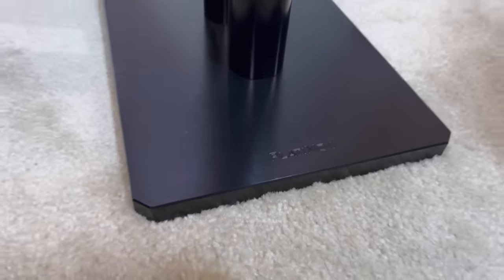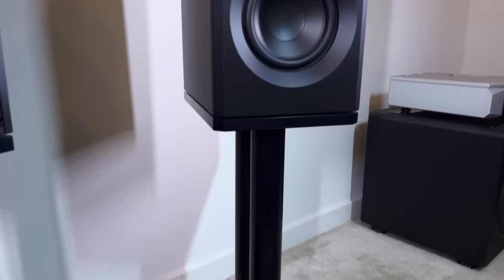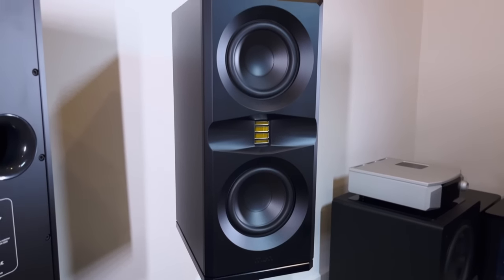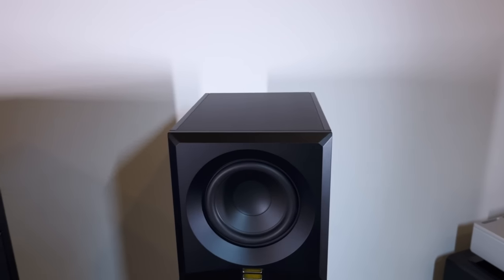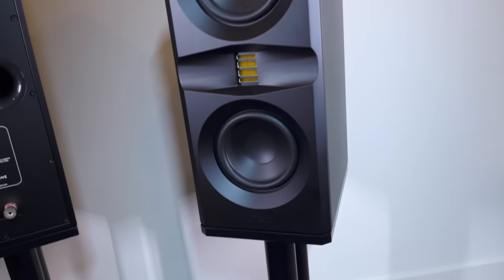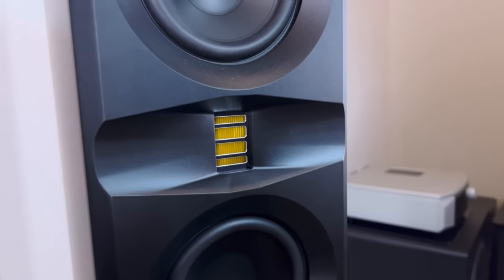Let me tell you about the standout features. Billet aluminum cabinets — absolutely beautiful machine work. They come in black or silver, as well as custom colors available upon request. I saw a pair ordered in a custom blue — holy moly, that was an insanely good looking pair of speakers. The drivers are made in Germany, the tweeter is made in the USA — I think that's a standout feature.